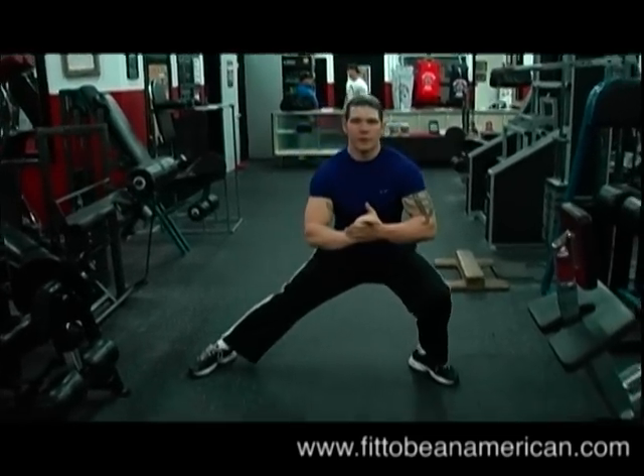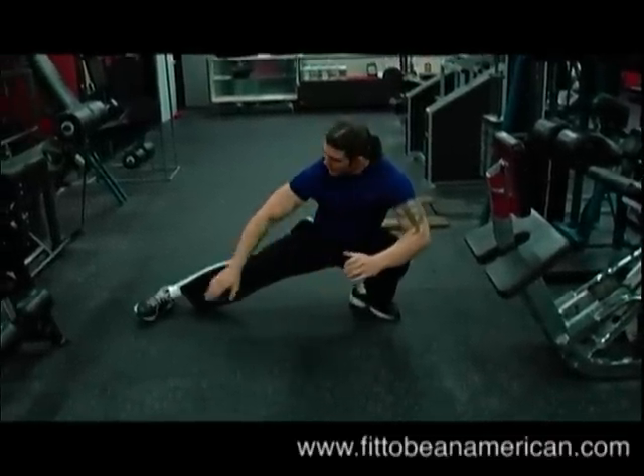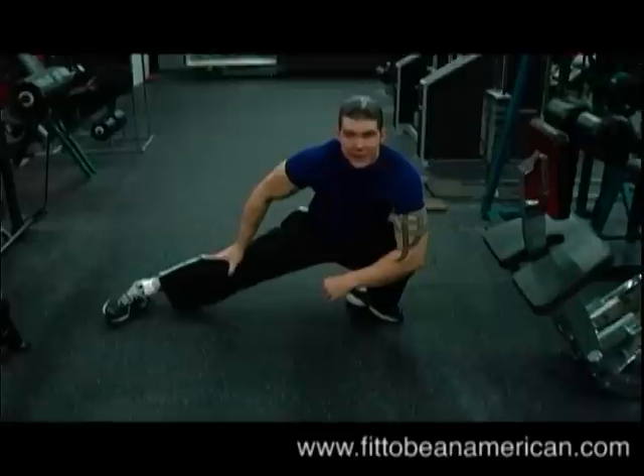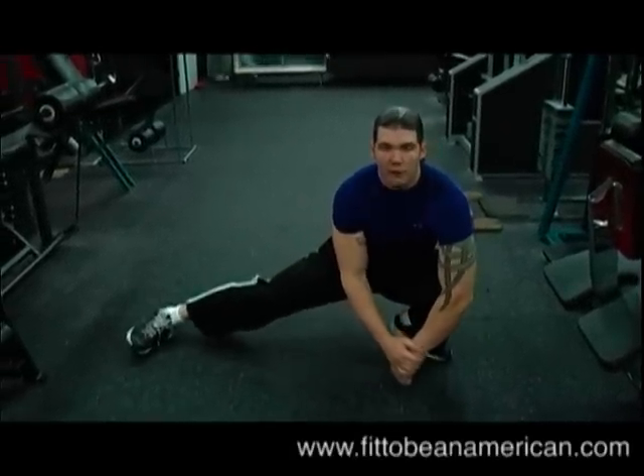What I am going to do is very smoothly and slowly step down onto this leg. Now see this leg? This leg stays straight. You can also bring it up if you need to — whatever is more comfortable for you.